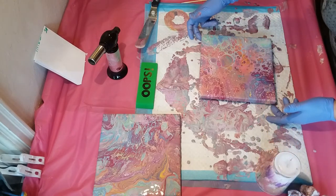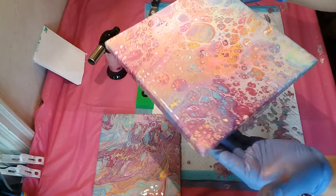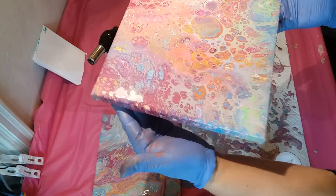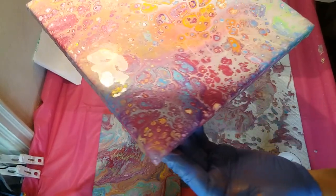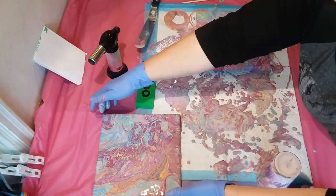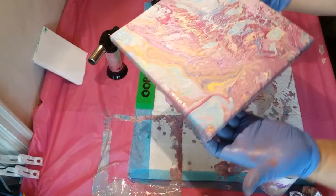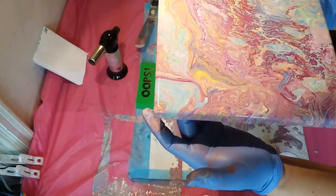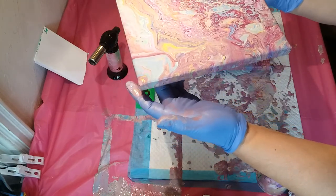Okay, so this is my leftover paint flip cup. That green tea is really pretty on this end. Got some little white speckles but that's okay — it sells cells within cells. The runoff is going to be funny, but the colors mixed pretty well. There's a tiny bit of light brown but it's not too muddy.